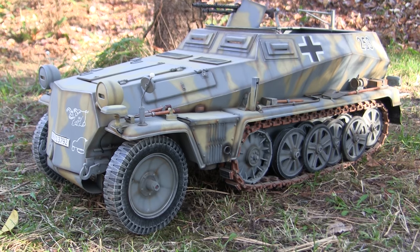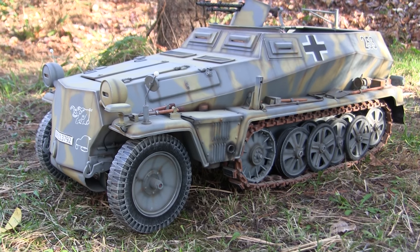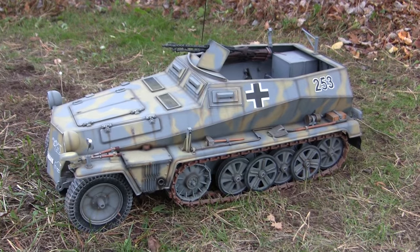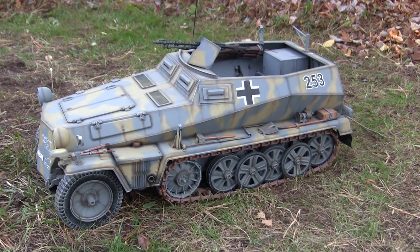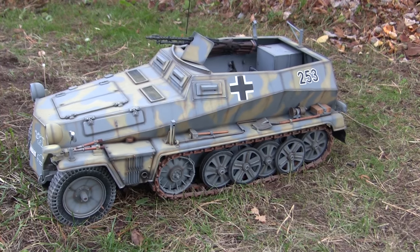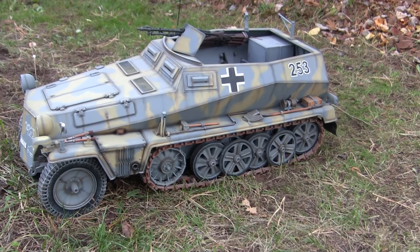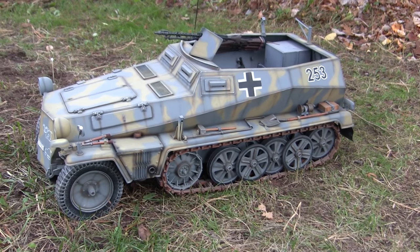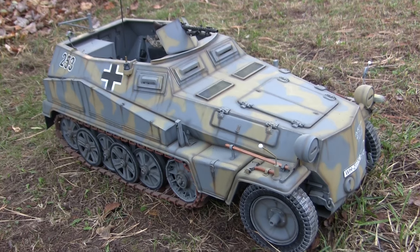The model came with a very basic simplistic interior consisting of nothing more than a steering wheel and two seats. The rest of the interior detailing would have to be built by the modeler. The quality of the detailing and assembly felt like a scaled-up version of the very old 1:35 scale 250 kit from Italeri, also known as Blue Tank. The model has very similar assembly features and suspension connection to the chassis — almost a mirror image of the Italeri kit.